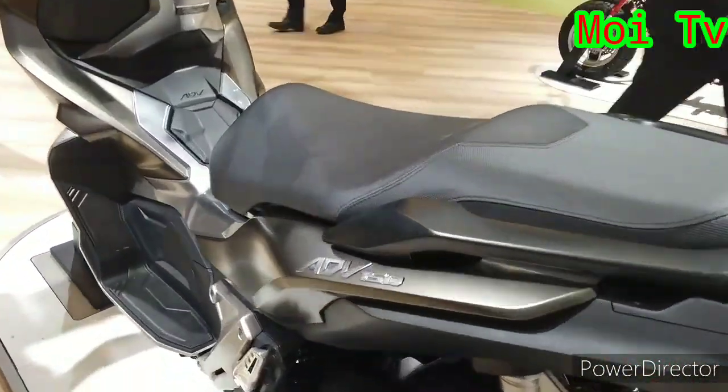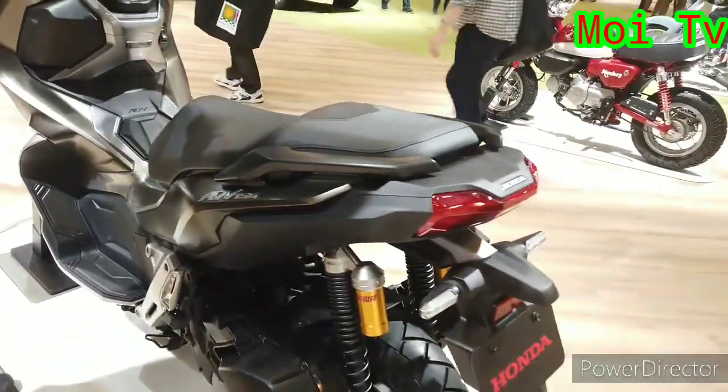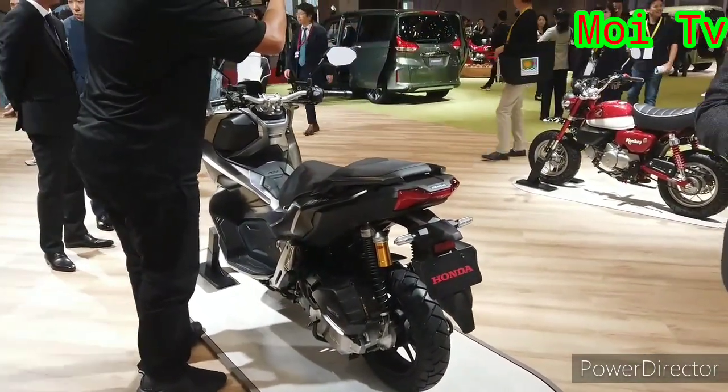ADV 150 ni, mula-mula dia first launch dekat Indonesia. Konsep dia, konsep yang sama macam XADV 750 lah.